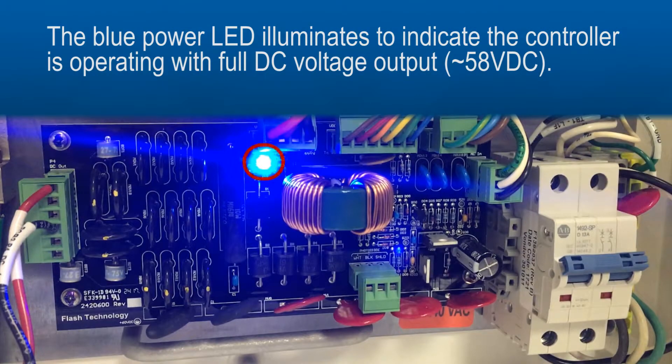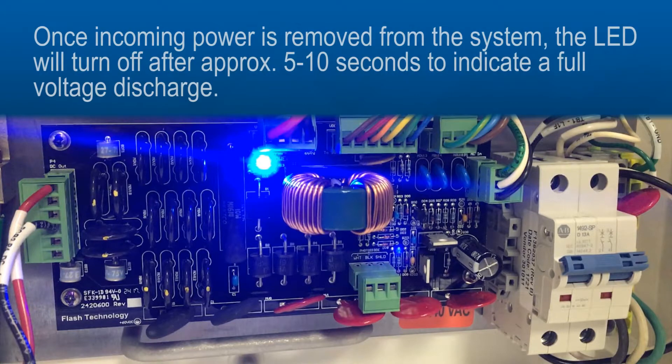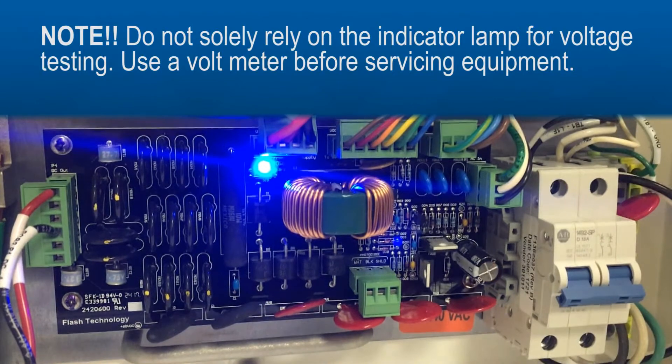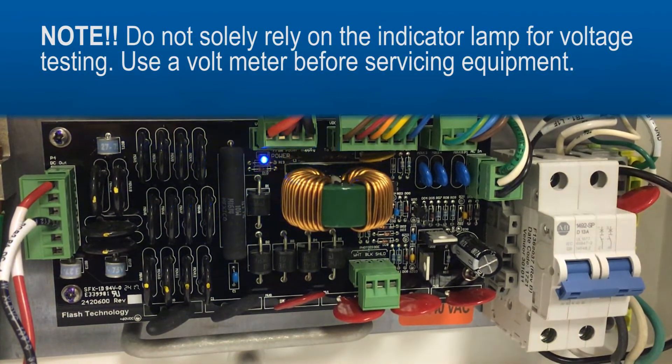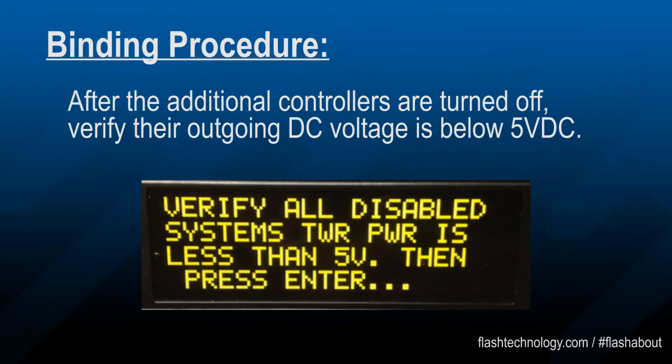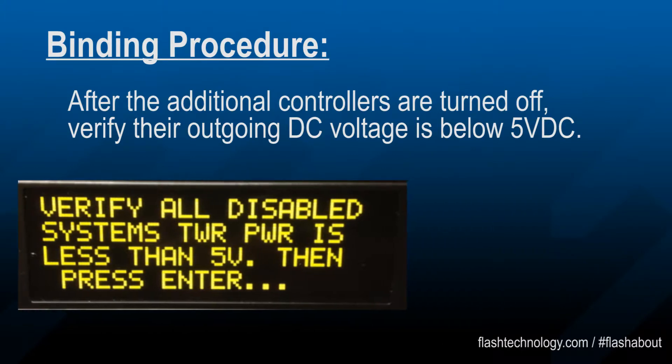The blue power LED will be lit to indicate the controller is operating at full voltage outputs. The blue LED will turn off after incoming power has been removed. Before proceeding, ensure each additional controller's output voltage is below 5 volts DC.